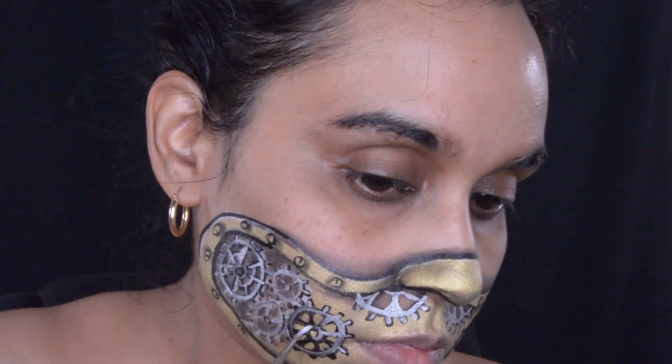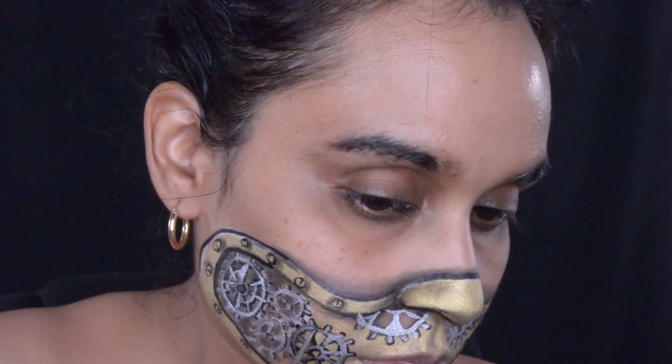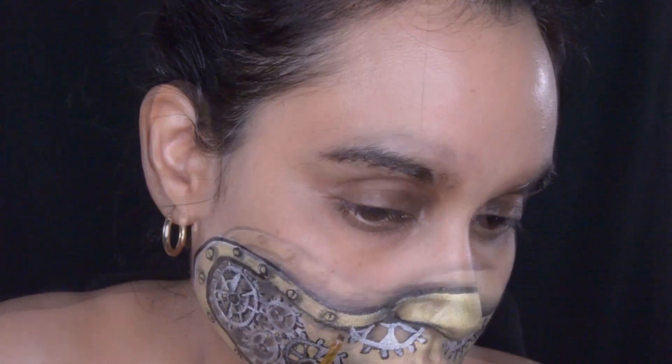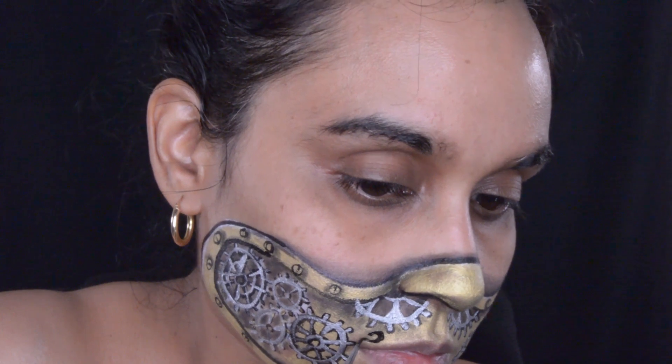I'll explain how I made these gears: I made a circle, then a smaller circle inside, connected those circles with lines, and outside the big circle I made little lines going around it. For this makeup I did not use a reference photo, and I have to say that I really enjoy the makeups where I just come up with things on my own — it's been really fun being more creative without a photo to reference.